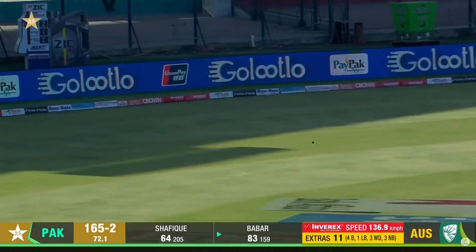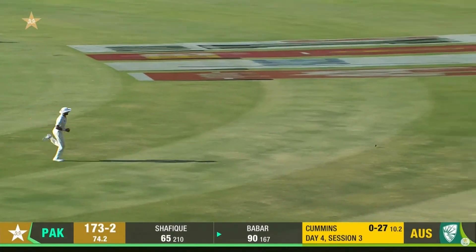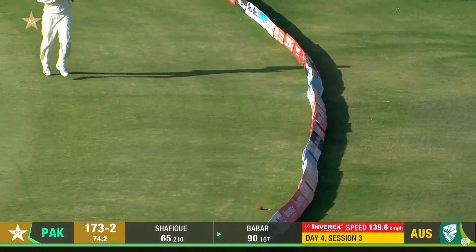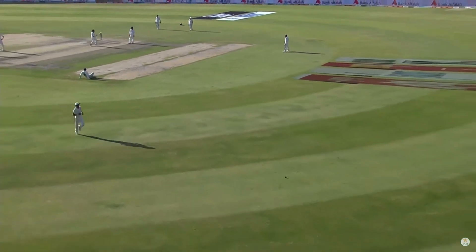Oh, beautiful shot! He's pulled it, got the edge and that races away — six away. So much time Barbara normally has, but the pitch is also giving an extra bit of time.